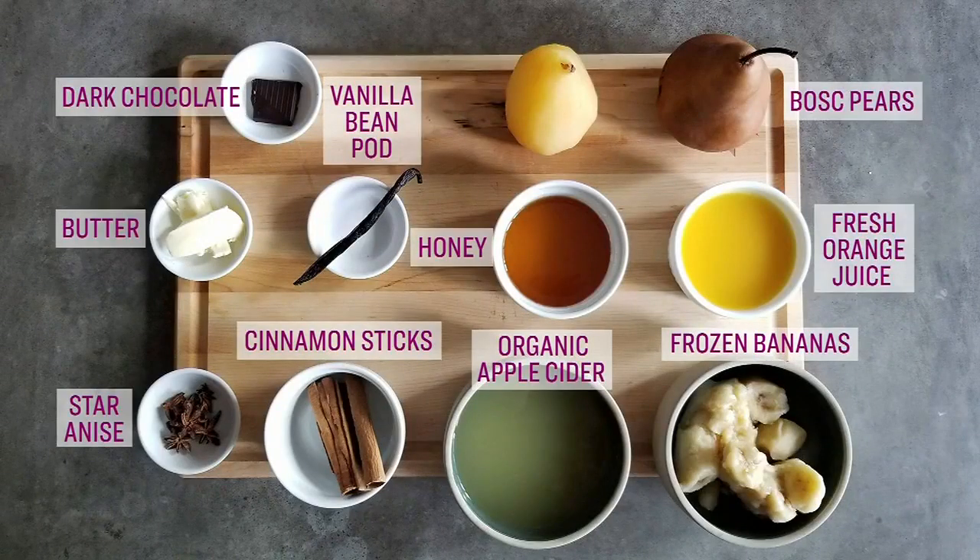Here's what you need to follow along: frozen bananas, organic apple cider, cinnamon sticks, star anise, fresh orange juice, honey, pears, butter, a vanilla bean pod, and 70% dark cacao.